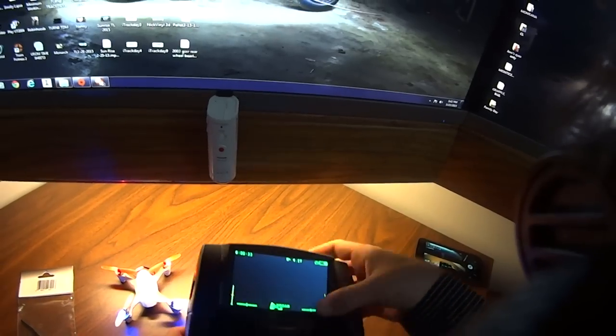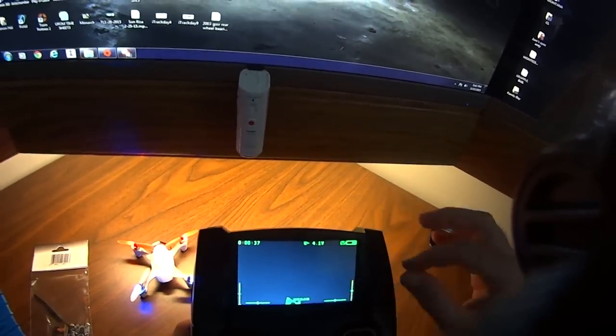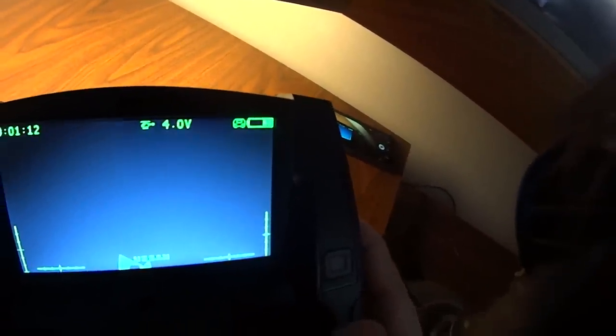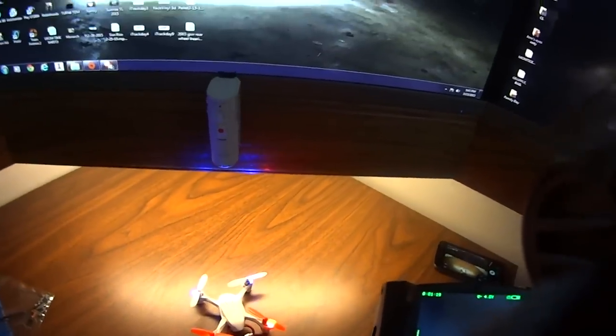It worked great for about probably four or five flights. I've flown it quite a few times. It's displaying the voltage so it is getting some telemetry back from the quad, but it's not getting any image.